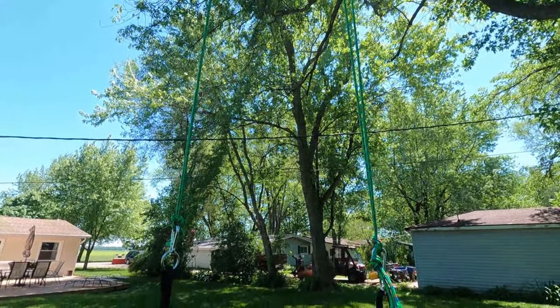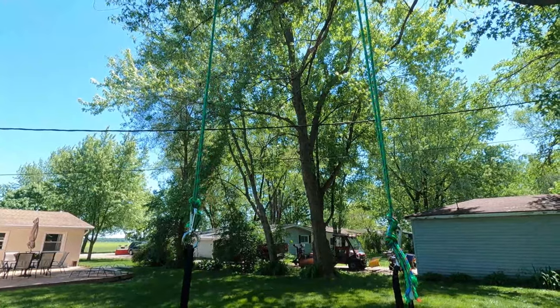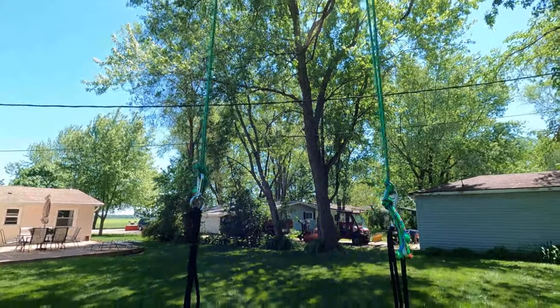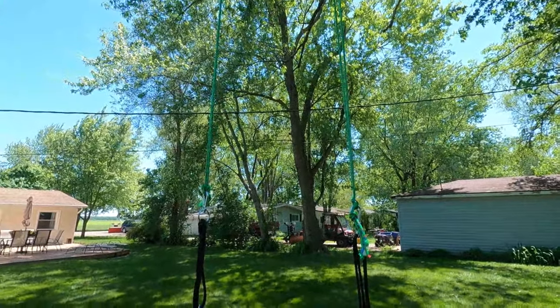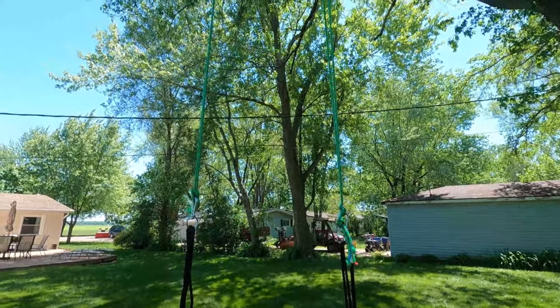The only thing is I probably shouldn't have used this rope — it's kind of stretchy. Once you get some weight on there it starts to push it down. I'm gonna have to adjust the knots and get them higher. I can adjust it for now, but later on if more kids get on, I think I'm gonna have to move the knot up. I'm hoping it won't be too bad to undo and redo, but we'll find out.